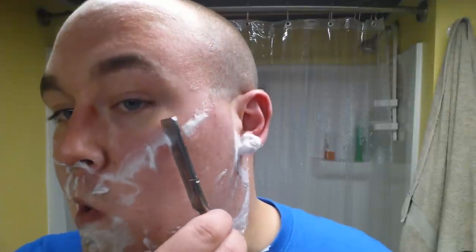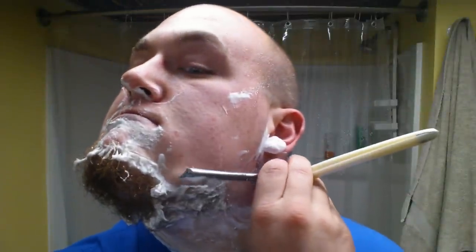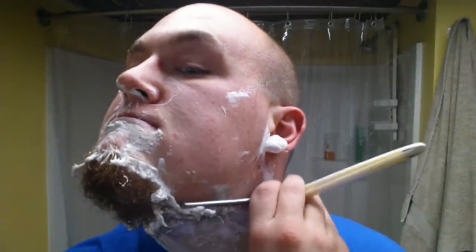Owie! I forgot about my thumb and I just dipped it in soap-infested water. Joy. Did you guys really expect anything less from me than a disaster-filled video?